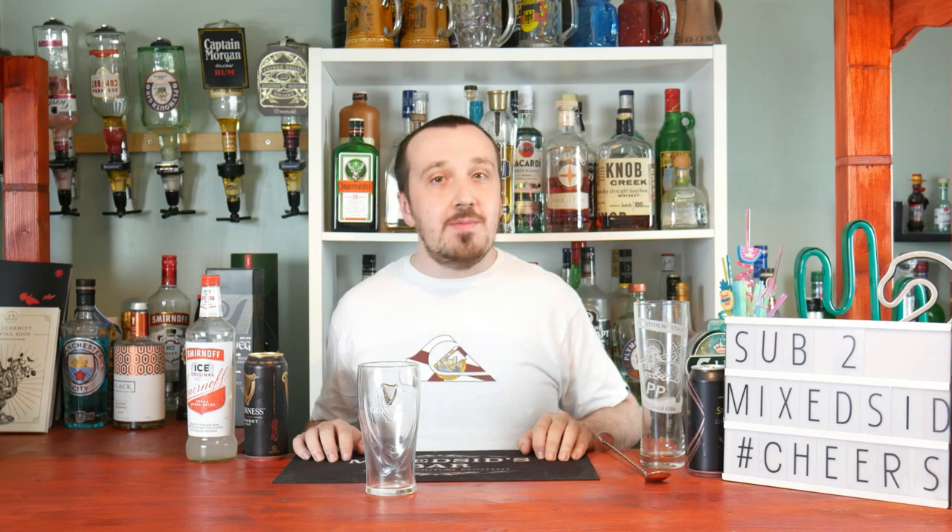What's going on guys, Mixed here back again for another cocktail. Today's cocktail is another Guinness cocktail — the Guinness and Smirnoff Ice mixed together, also known as the Badger. So I'll show you guys how to create this.